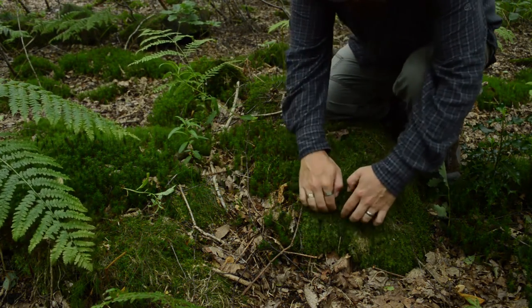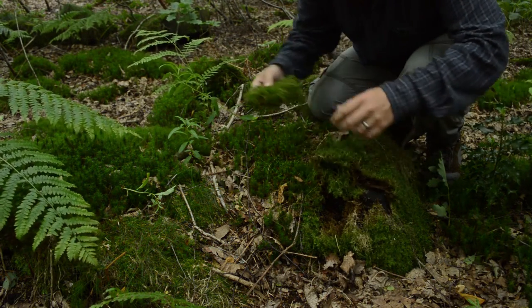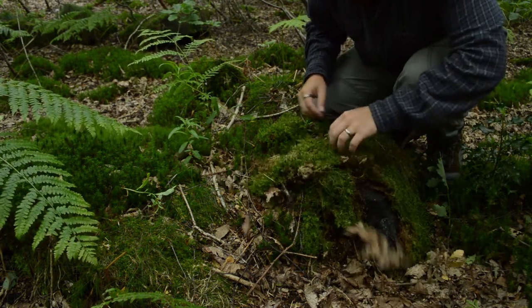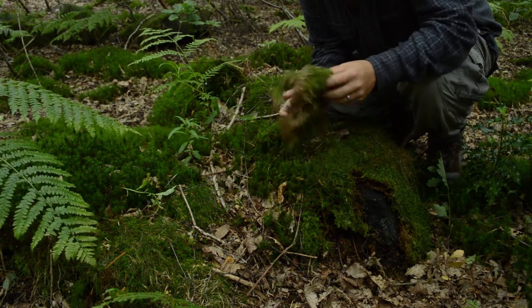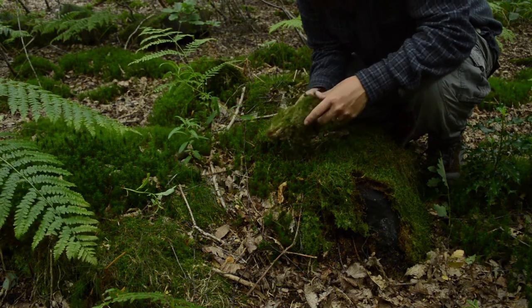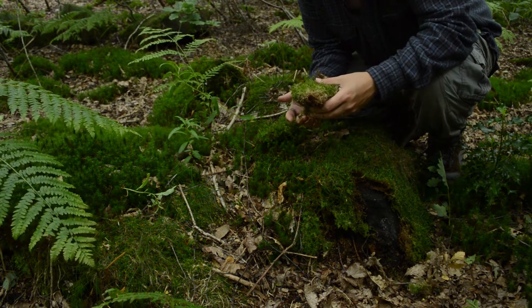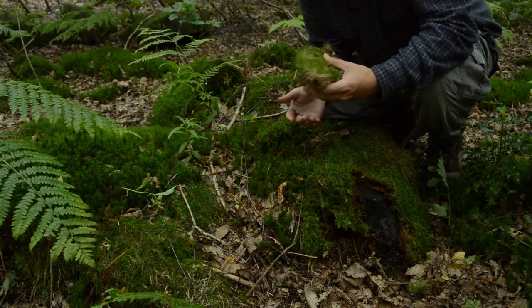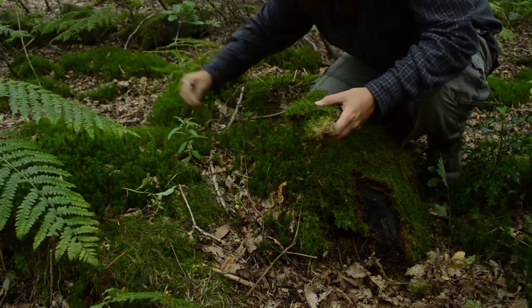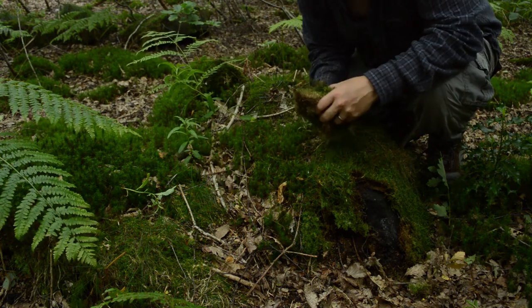We just want to pull off some sheets of it. That's plenty. The other thing you can use this for — if you rinse it out, it's very absorbent and soft. You can use this as a really good toilet paper, or even sanitary towels. It has been used for that sort of thing in the past. Anyway, this is our moss, this is pretty much all we'll need.